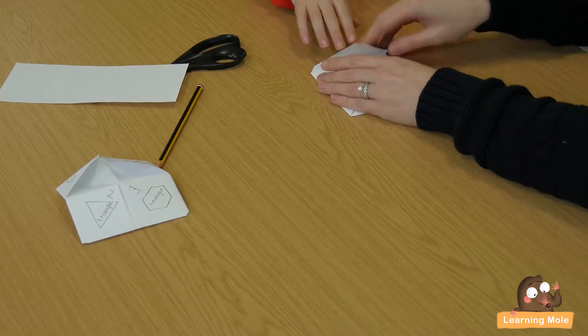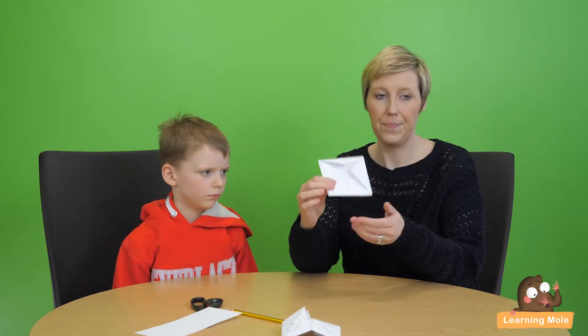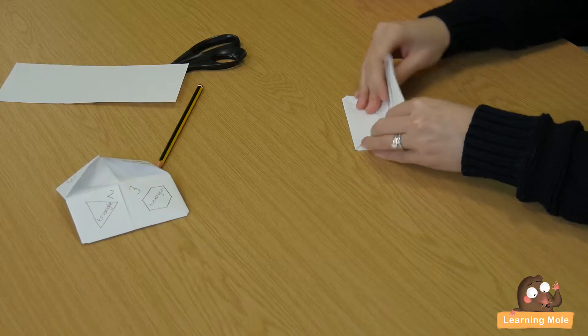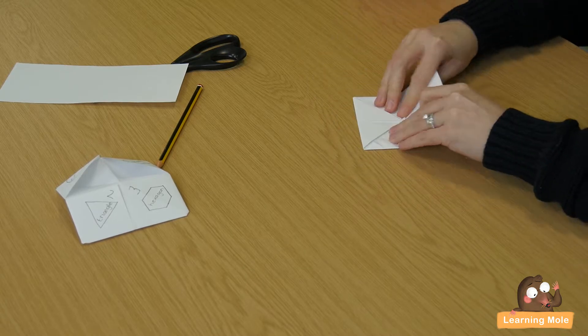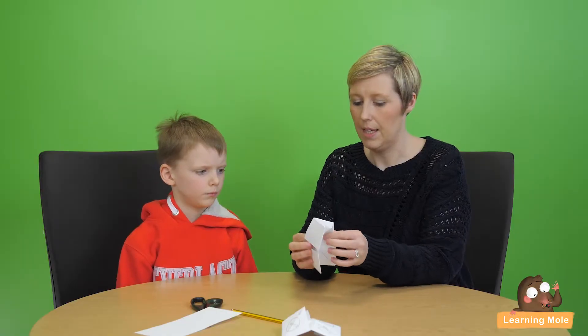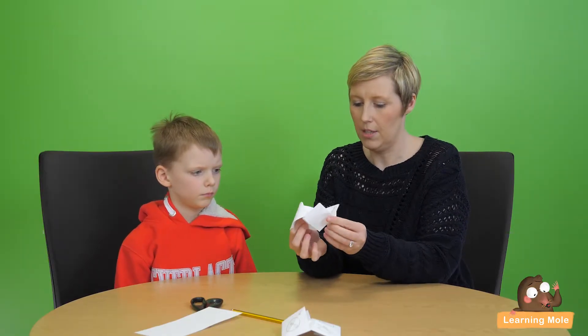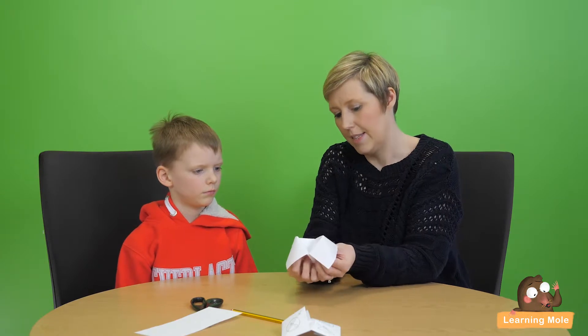You will end up with something that you can just pop your fingers into and then you can move it about. It's like a little question-asking device. So basically, how would you use this for maths?